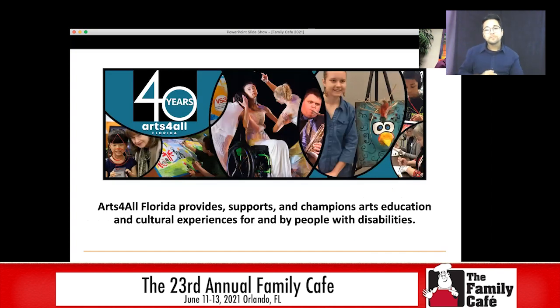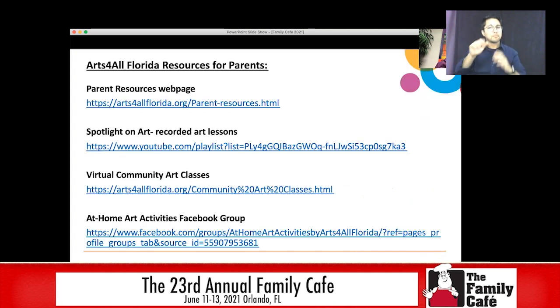Arts for All Florida is a statewide organization. We're in our 40th year and we provide support and champion arts education and cultural experiences for and by people with disabilities. There are a couple of resources on here that will also be on that clickable PDF. Our parent resources page has at-home art activities that you can do with your family, lesson plans. We have our Spotlight on Art series, which is 15 to 20-minute YouTube videos created by some of our amazing teaching artists covering all different types of art. The links are also on that parent resources page.